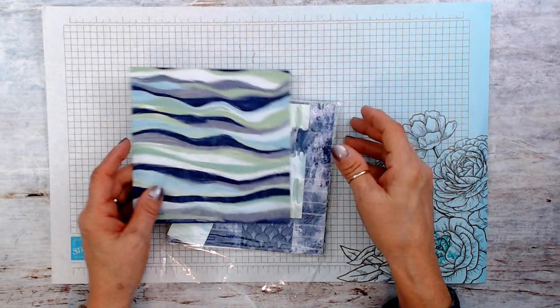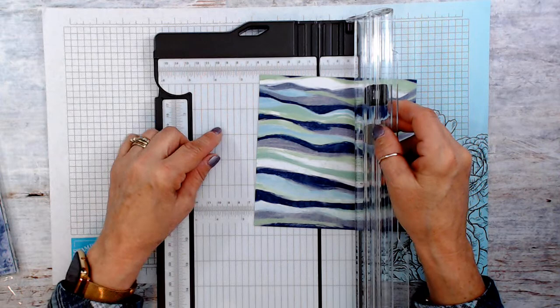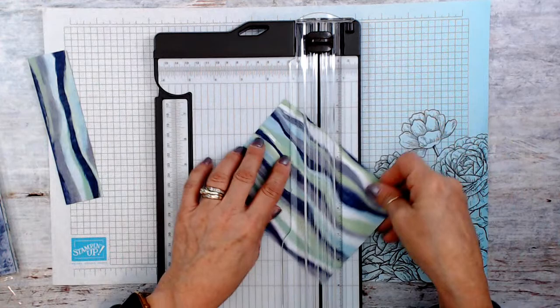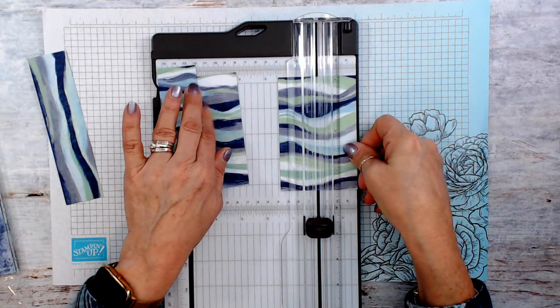I thought this wavy paper would be lovely, so let's use this. It's going to be kind of tricky — I have to put my thinking cap on because this goes one direction and I'm going to go the other direction. I'm going to cut this at one and a half at the bottom. We turn this around — now we've got four and a half — so we're going to cut strips of one and a half, one and a half, one and a half, and one and a half.